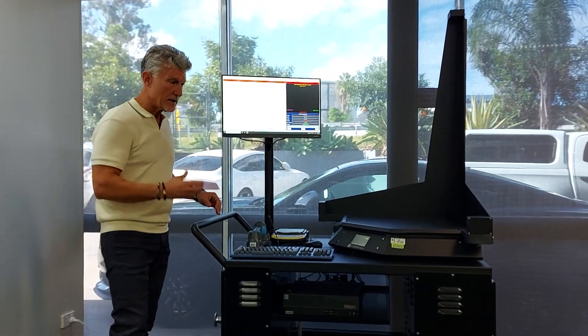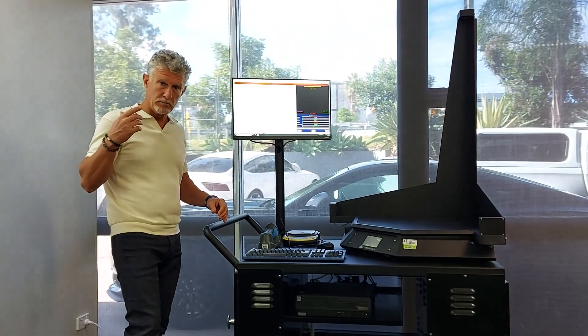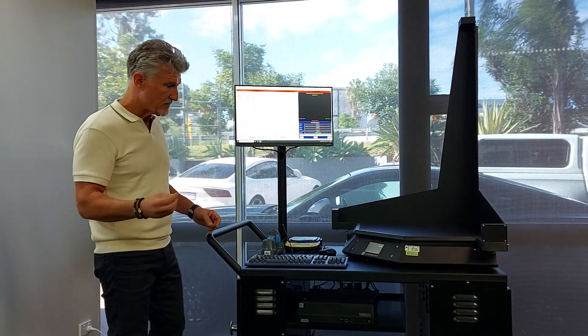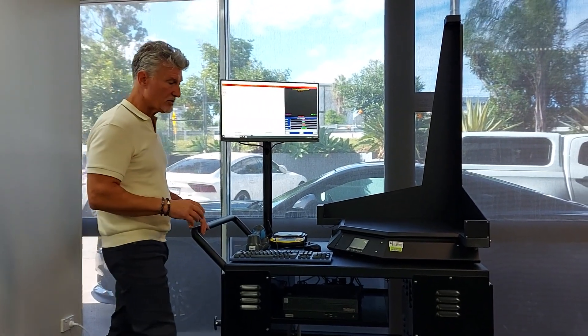The trolley is made with mild steel, powder coated, it's made in Brisbane, it's fit for purpose, and it's designed to do a specific job.